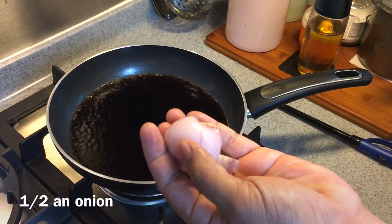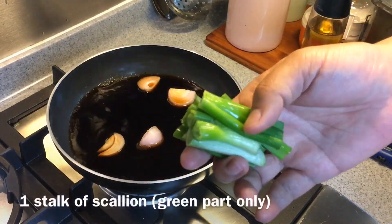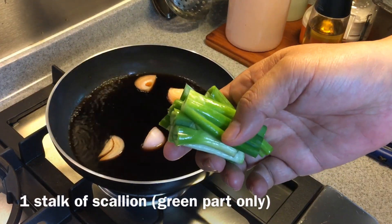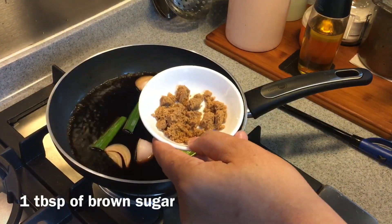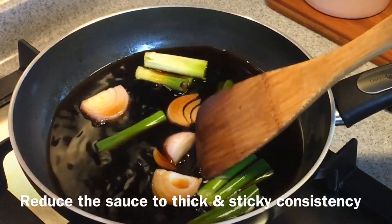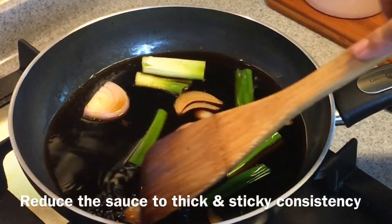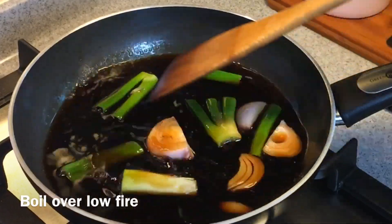Half an onion — just cut the edges like this and put them in. We just want the flavor to come out, as well as the green part of one scallion. Just put them in too. One tablespoon of brown sugar. Now we'll stir them until they become sticky and thick, and this will be the basting sauce of our yakitori.